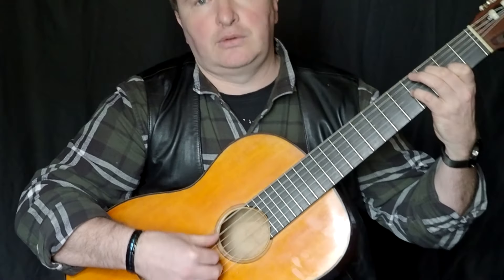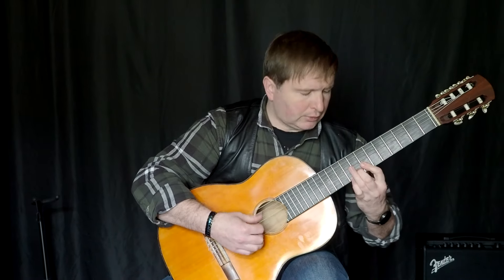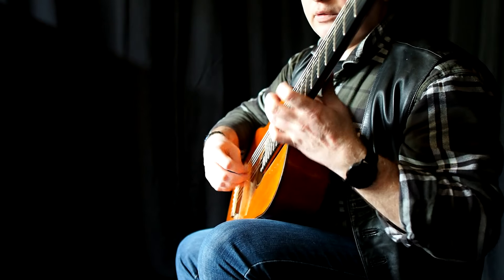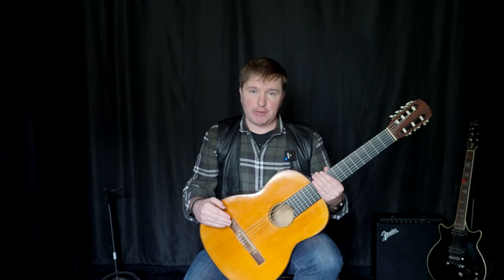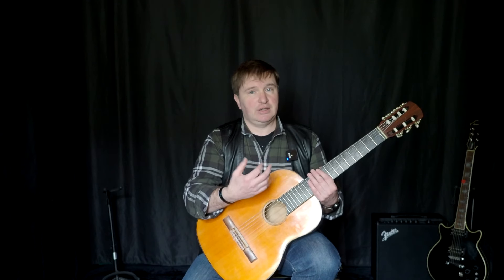Здравствуйте, дорогие друзья! Я рад вас приветствовать на моём канале, посвящённом семиструнной гитаре. Сегодня мы немножко позанимаемся над техникой правой руки. Отцом семиструнной гитары принято считать Андрея Сихру. Андрей Сихра был арфистом по образованию и поэтому в совершенстве владел техникой арпеджио. Давайте сегодня займёмся основами этой техники.